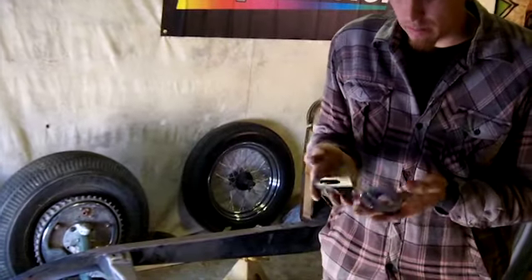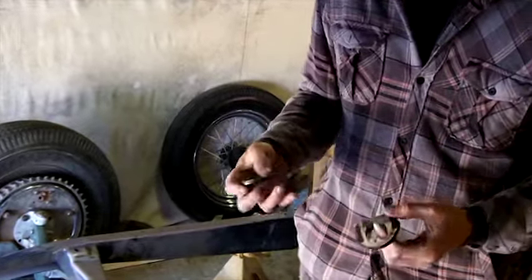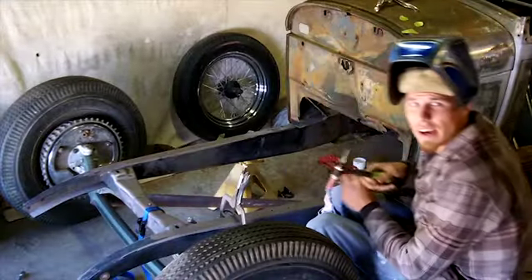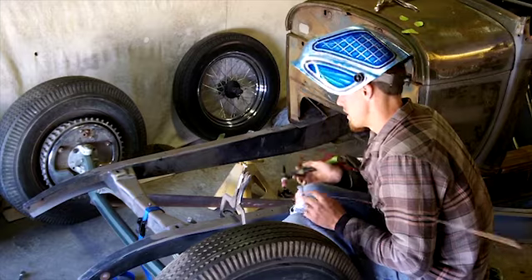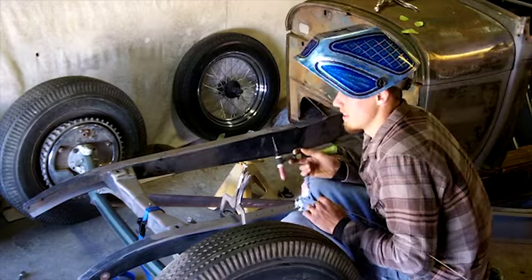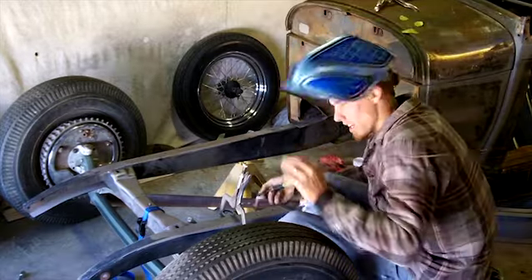I made two quick little motor mounts that are a quarter inch thick — nice strong, stout pieces that are going to go on the frame. I have it in there with a clamp where I need it, squared up. I'm going to run a couple tacks and then a couple nice little beads so it can hold the weight of a 350 pound small block Chevy. If we need to move it, we can always cut it and move it.